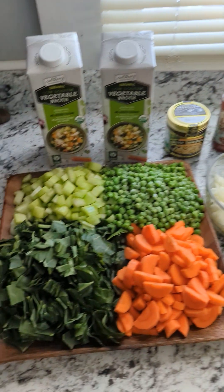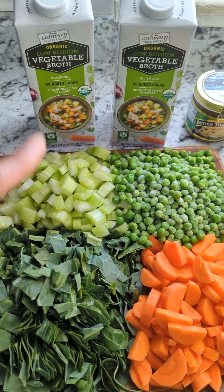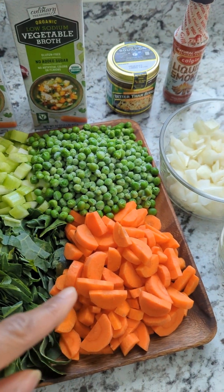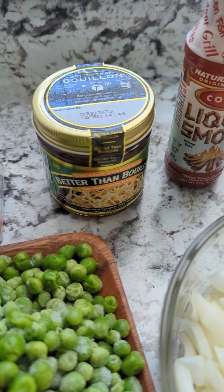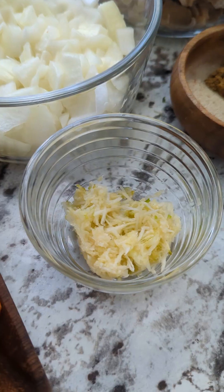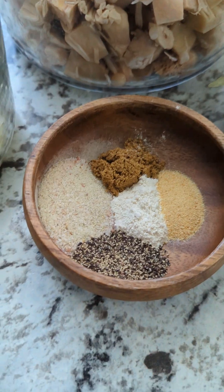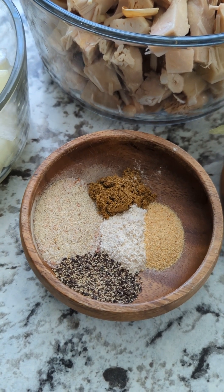Here we have some chopped collards, celery, frozen peas, chopped carrots, low-sodium vegetable broth no-chicken, better than bouillon, liquid smoke, onion, minced or grated garlic. We have herb salt, cumin, onion powder, garlic powder, and black pepper.